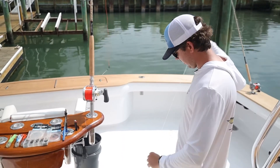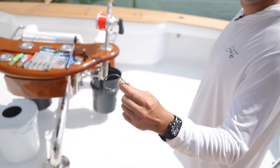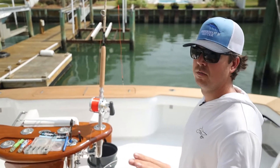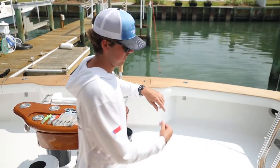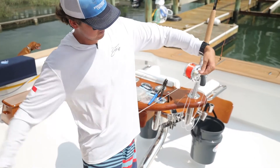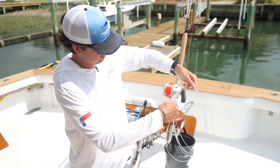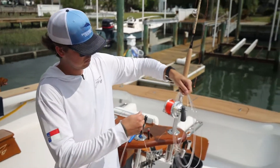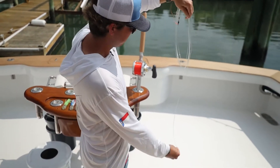From there I have my leader, and the end is snelled to my pitch hook — that's an 11-0 Mustad with a six-turn snell. The way we set it up, this will be going to our mackerel or ballyhoo or whatever you're pitching. I like big coils. Big coils minimize tangling when you're throwing it, and it also minimizes the memory that you'll have in your line. That'll be going to your mackerel or your pitch bait in the bucket or in your tube.